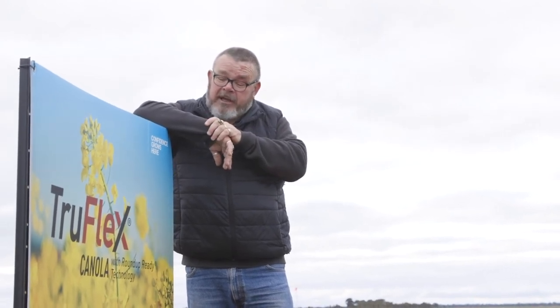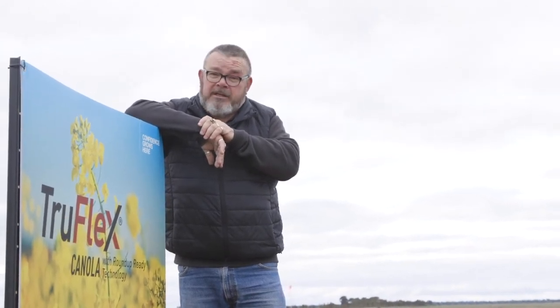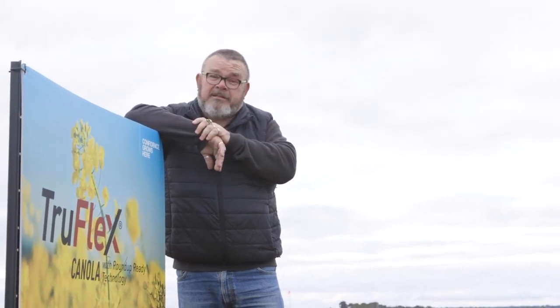TruFlex is going to be something that we have a whole range of new varieties coming through, so keep an eye out for that in future years with BASF.